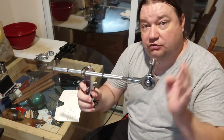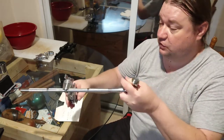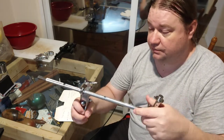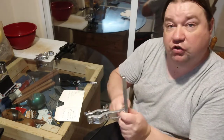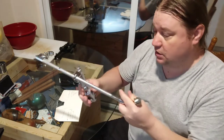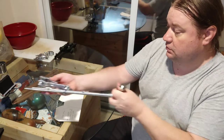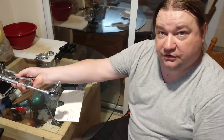This lets you attach a mic to your kit without using a microphone stand. You can attach this to cymbal stands and boom your microphone right to it. For example, if you want to put a snare microphone on, you attach it to a stand and have it right at your snare. It kind of eliminates the clutter.